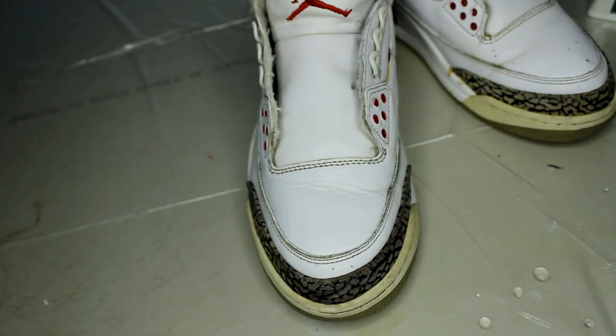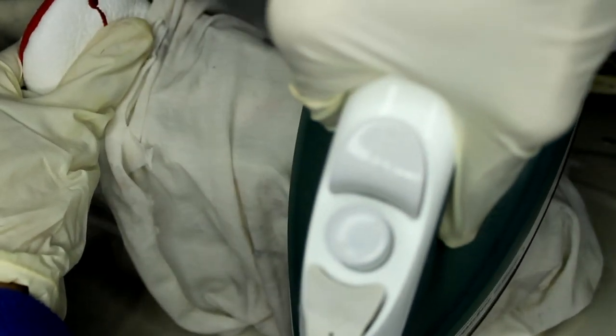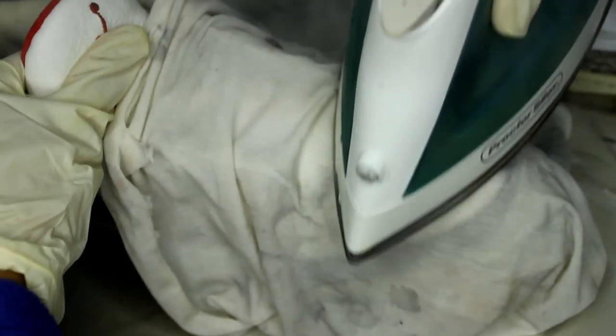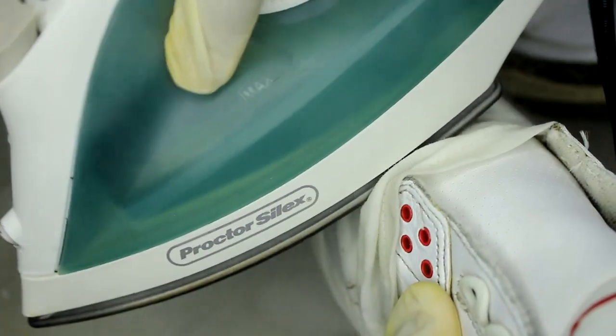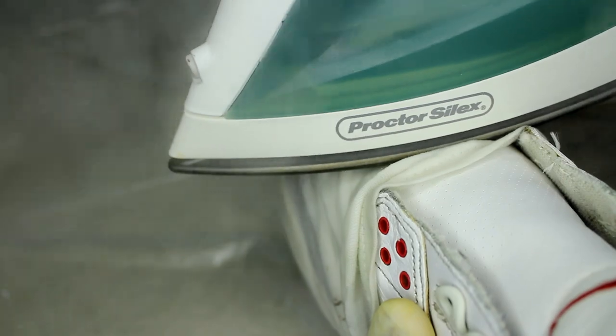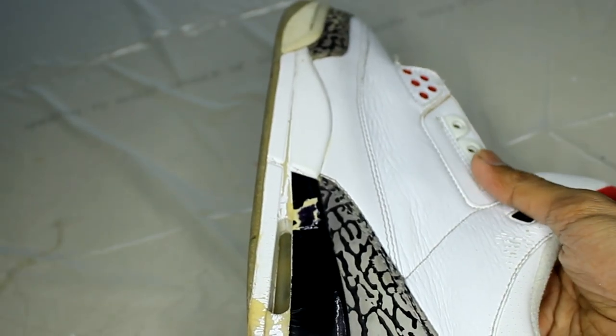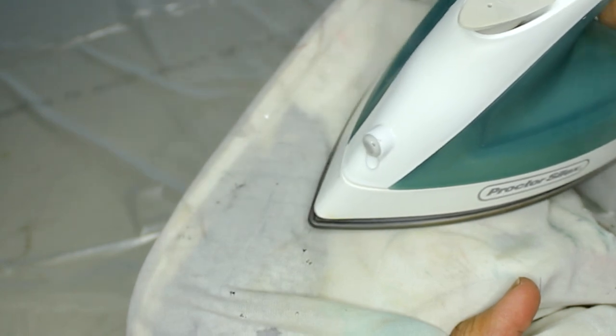In order to minimize the creases, I'm using an iron and a wet shirt. The side panels are so heavily creased that we need to push them outwards while we're ironing them so they return back to normal.